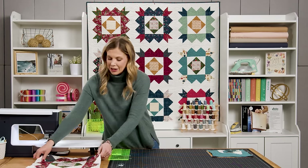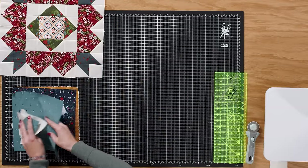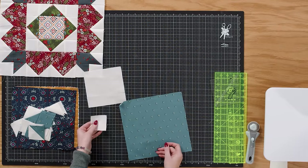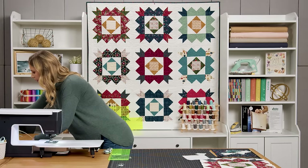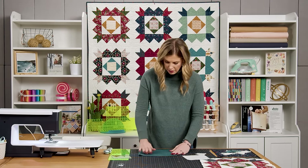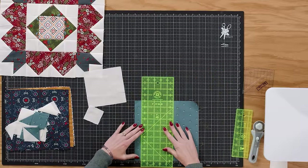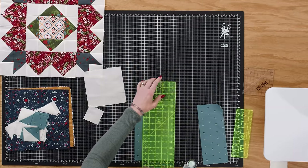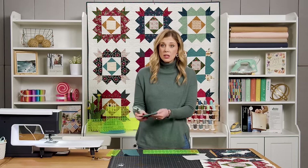To begin, let's look at our block. We're going to start by making the outer corner blocks. You'll need one 10-inch square and a six-inch background square, as well as some two and a half inch background squares. Press your square so it lays nice and flat, then cut a six-inch strip and sub-cut it into a six-inch square. Set the remaining piece aside.